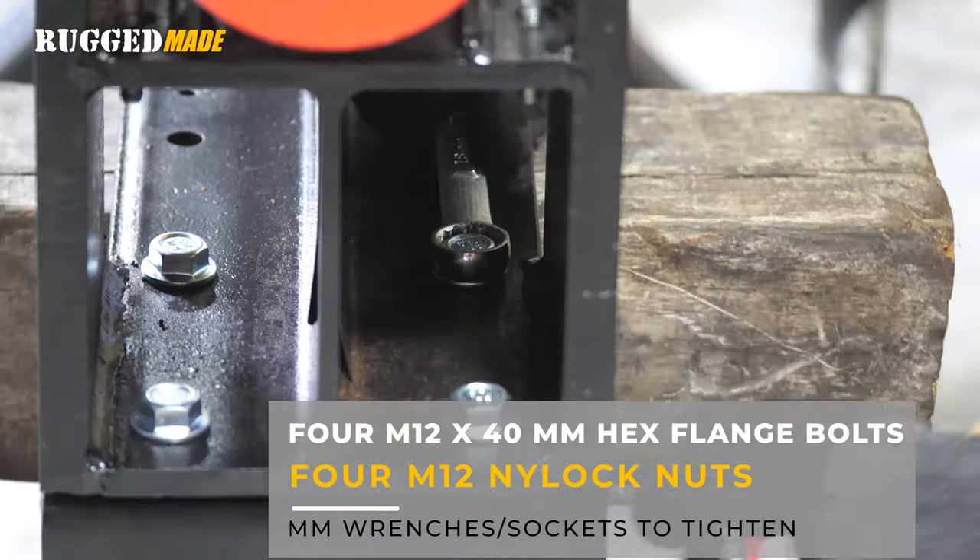Now we're going to mount the two valves onto the upper platform. The spacer plate goes under valve one, making sure both mount flat to the upper platform. Use the three M8 by 55 millimeter bolts to secure valve two, and the three M10 by 55 millimeter bolts to secure valve one. Before tightening down the bolts, make sure you've got your valves nicely aligned and that you have your spacer plate installed under this valve.